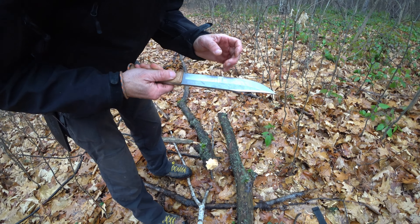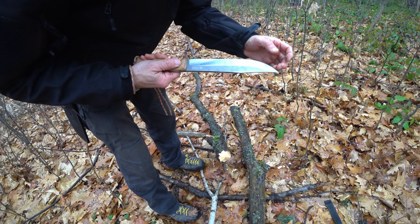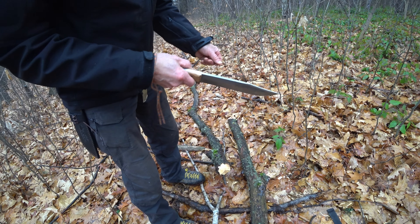It's deadly sharp — no chips. Deadly sharp. Let's move on.